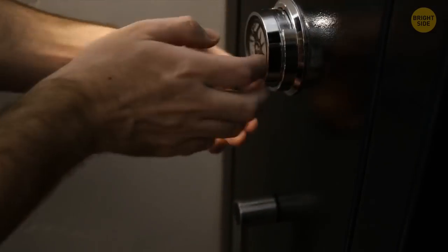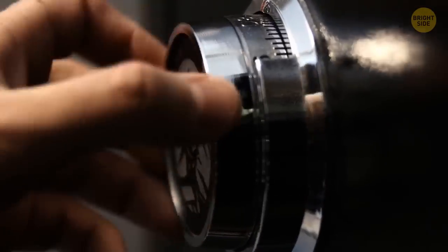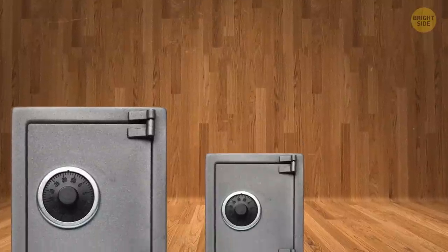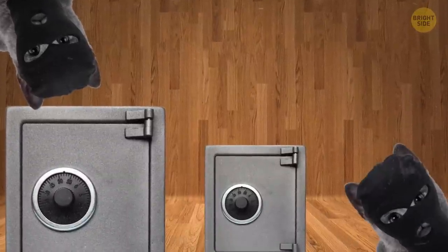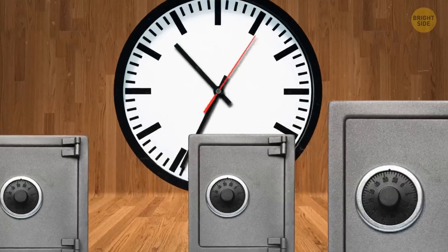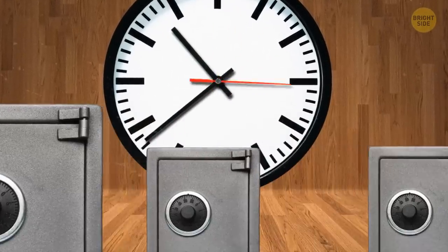Get a safe — actually, get a couple of them, each smaller than the previous one. Place them somewhere obvious, in spots burglars would search first, such as your bedroom. They'll struggle to open the first safe, then the second one, and maybe even the third one. But after a while, they'll give up because they'll realize they've spent way too much time trying to open the safes without any success.